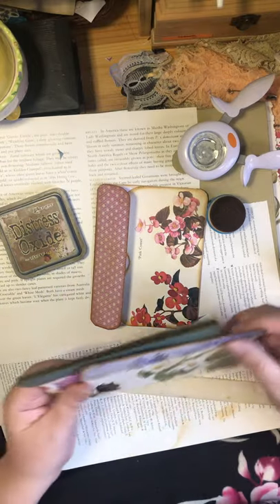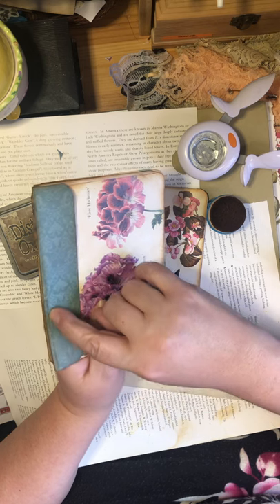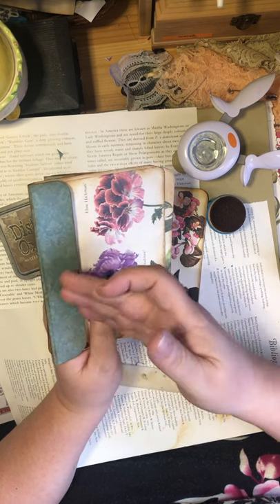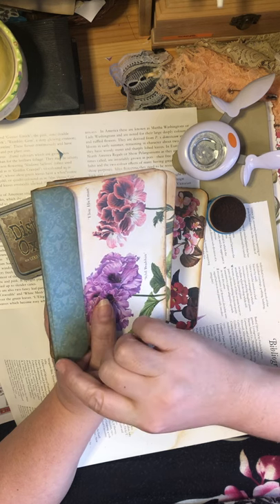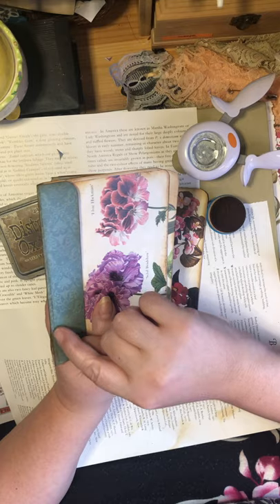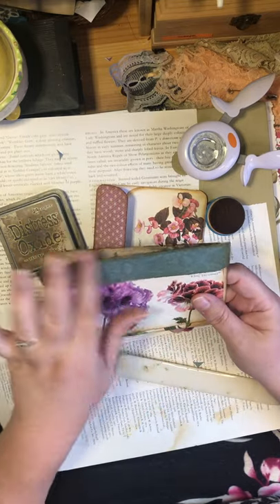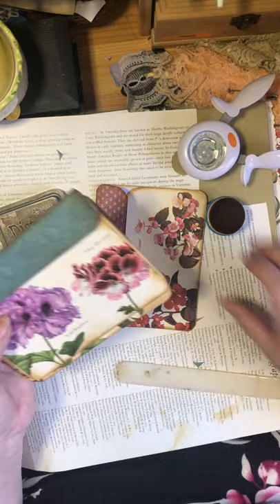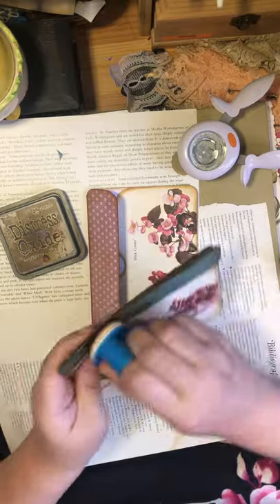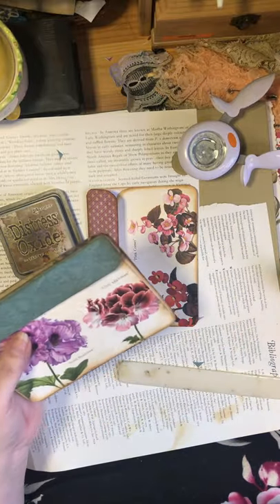You probably didn't notice, but see here — that's the first line I committed to with my bone folder, but then I decided I wanted it down a little bit more. Now you can see this crease, but I aged it out — I put some extra ink there, so now it just looks like it's been extra aged.